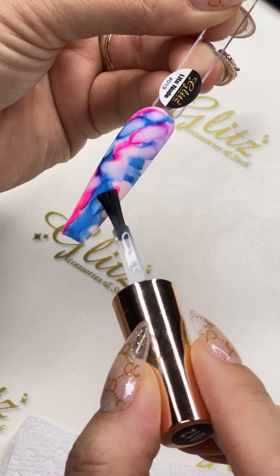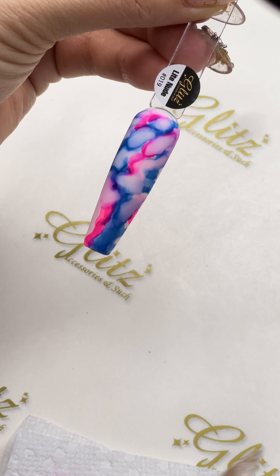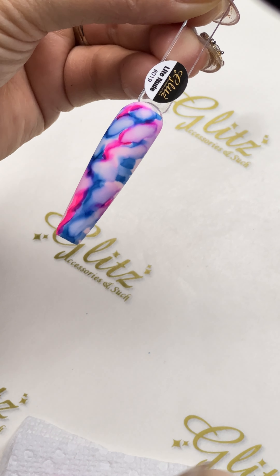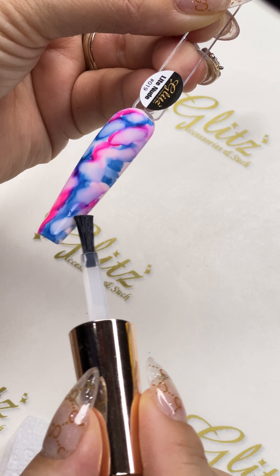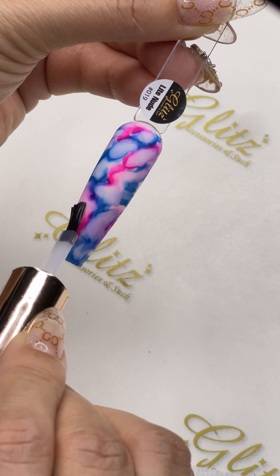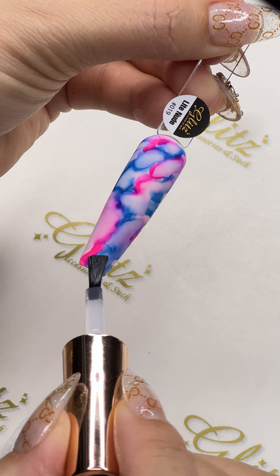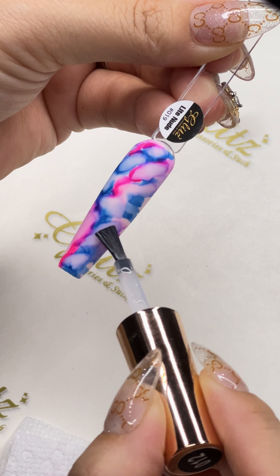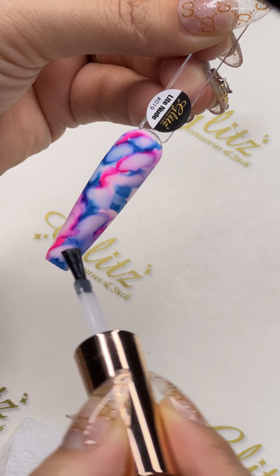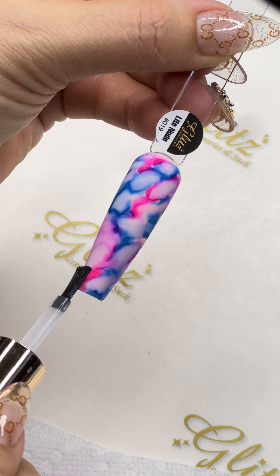It looks like it takes forever but it doesn't. When you do this for clients, you know exactly what you want to control and you go from there. You see I got a lot of veining right here — you can accumulate them to vein together. You don't have to have a thousand veins unless you want to. Keep in mind, if you want to add a different color on top, you can definitely add more pigment and start creating more.